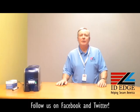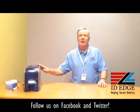Hi, this is the Ask Steve Show and this is Steve. Today we're going to show you how to load cards in the DataCard SD360 printer. And as always, we're going to show you the bad photo ID of the day. But before we get started on the how-to, let me tell you a little bit about this DataCard SD360 printer.